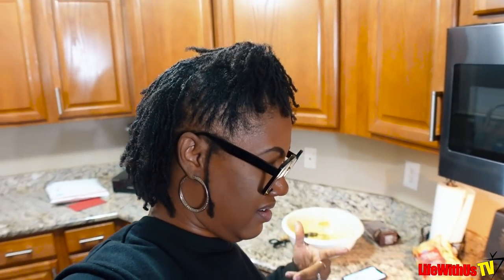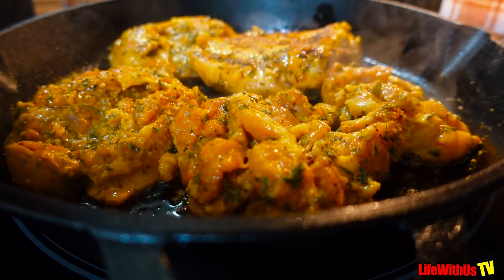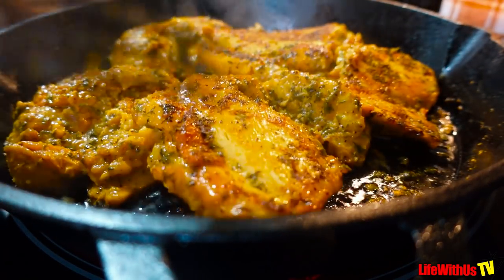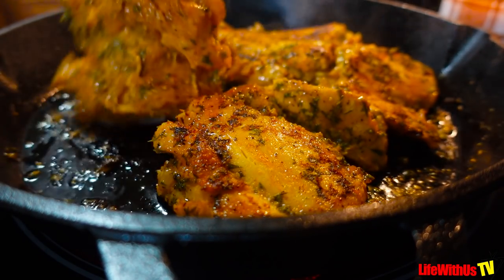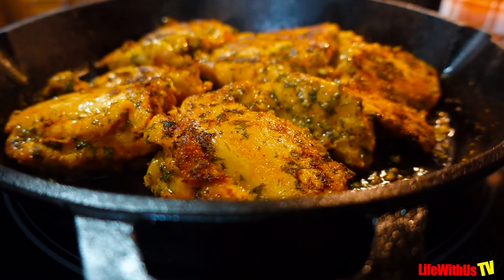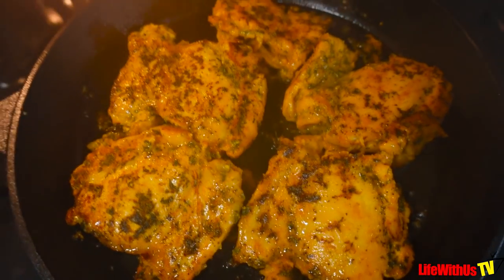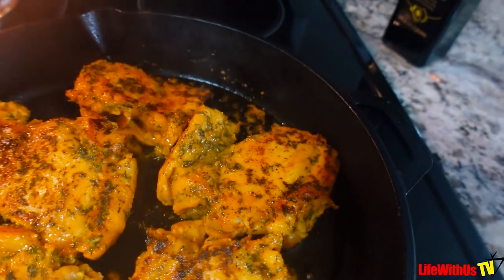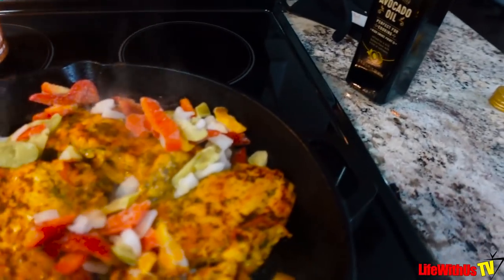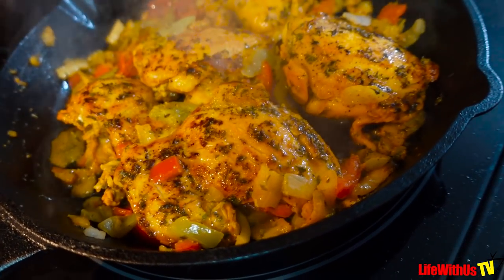I'll drain off any oil that may come from the little bit of fat on the meat. I might cook Stanley a vegetable but I've been on this chopped salad kick. We got a nice little sear going on right there, so now I'm going to add some green, red, yellow peppers and some onions, add the barbecue sauce, wrap it up, and put it in the oven.